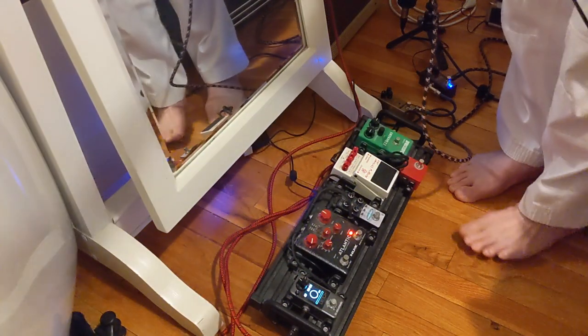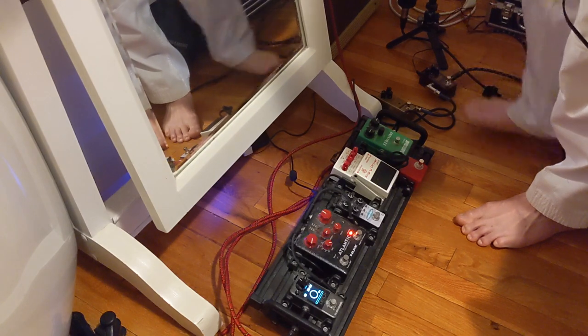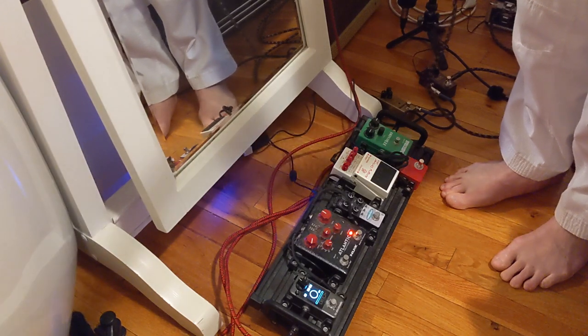All righty. Hello, hello, team. We're going to talk very briefly about some overdrive pedals, which I seem to have recorded a few.